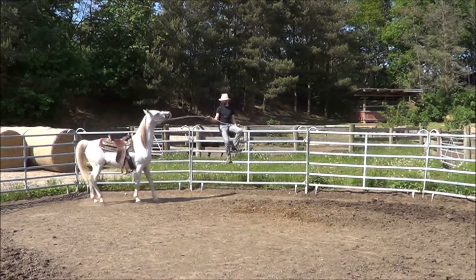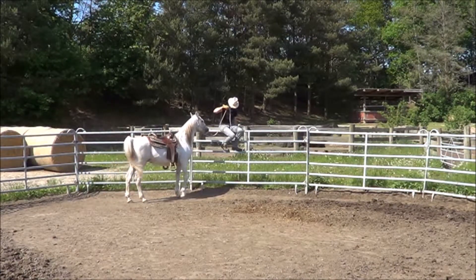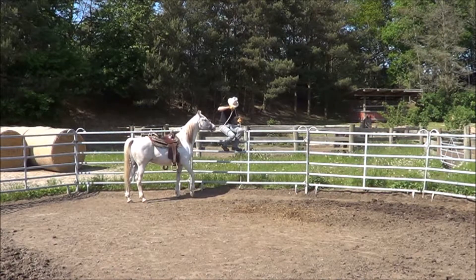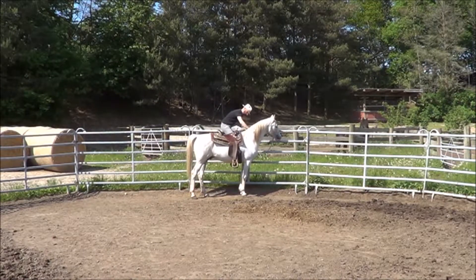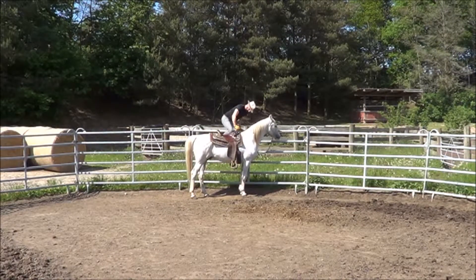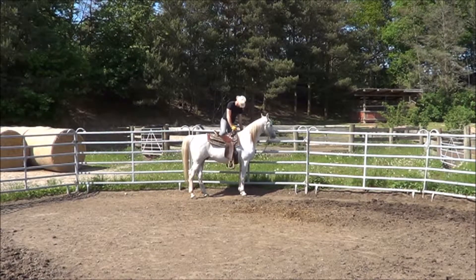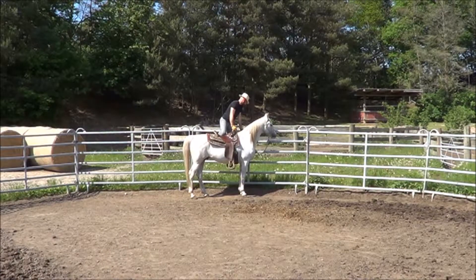Sometimes the fence exercise is the only solution to mount a horse for the first time. Repeat the process as usual and add your weight on the stirrup. If the horse starts to move, back it up and start all over again.